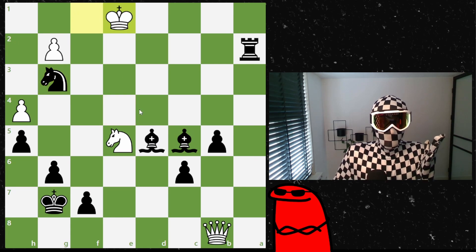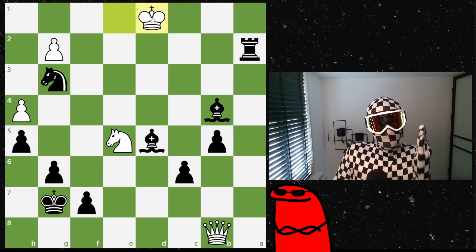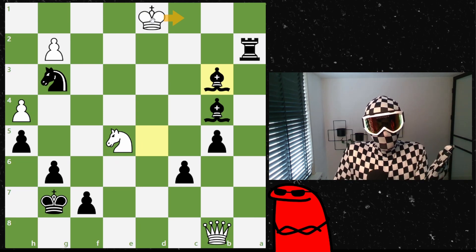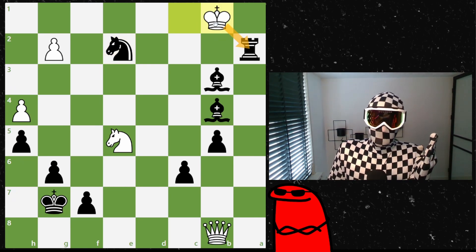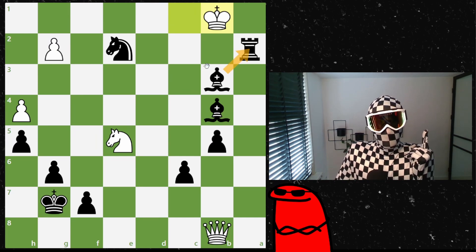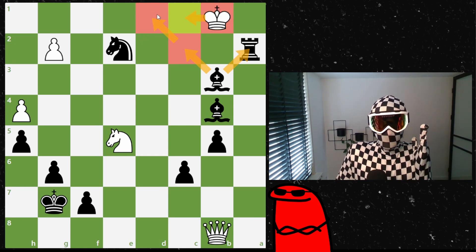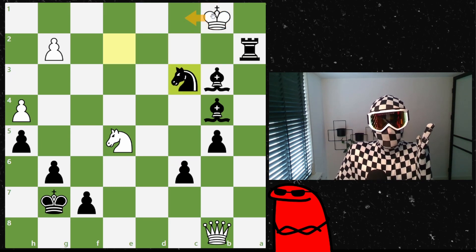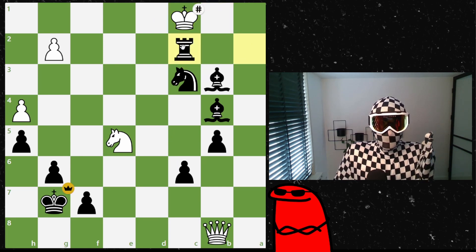The king starts walking toward f1, so Fischer takes away more squares — gives a check, the king must move, the bishop defends that escape square. Another bishop check forces the king further. Fischer systematically takes away all the king's squares: give check, take away a square, give check again, take away another square. Now the king is forced to a corner. A beautiful checkmating pattern emerges — Fischer adds the rook, the bishop protects it, covers key squares, and the final sequence is checkmate in two: check with the knight, the king can only go one square, and the bishop delivers a beautiful checkmate.